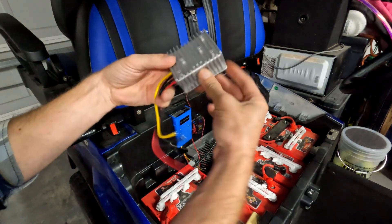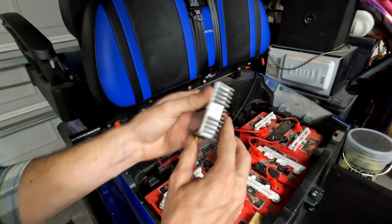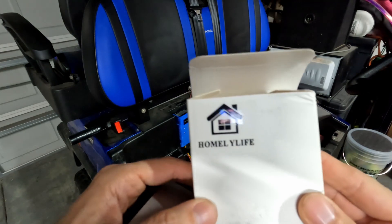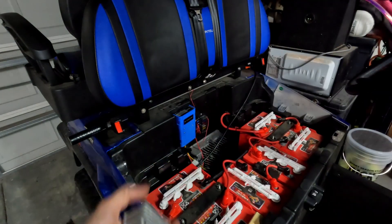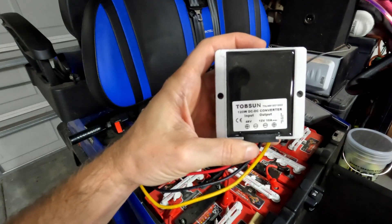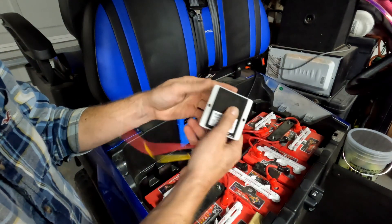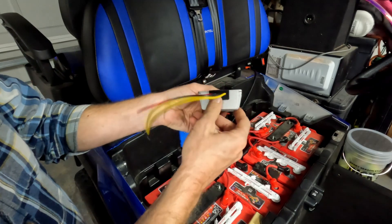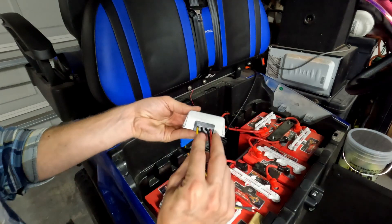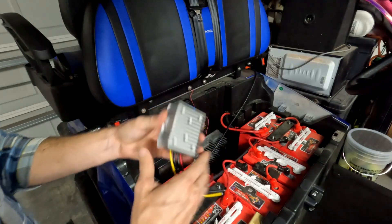I've got this smaller one and I'll post a link in the description below. It's labeled as Homily Life, and when I got it, it was labeled Tobson — so obviously they're just re-boxing these things however they can over in China. It appears to be pretty well sealed up with some kind of epoxy that they've squirted in here, which probably has some thermal properties, as well as these fins.